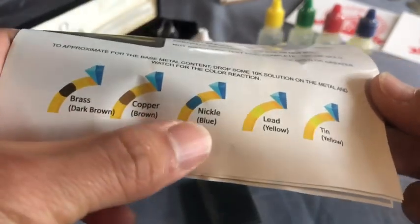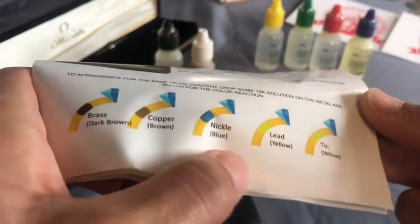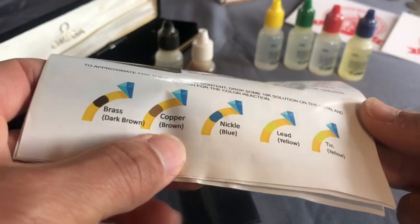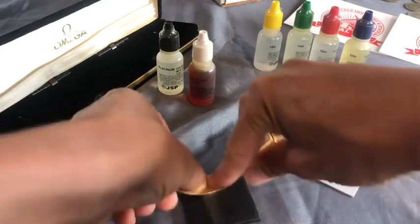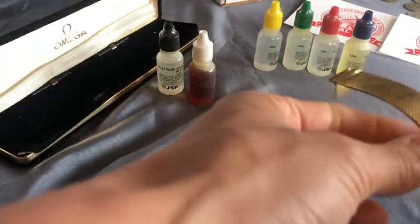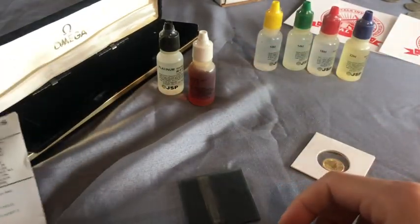You just drop it right on the metal, you see what color it turns out, and then you can figure out: is it lead, is it tin, is it nickel, is it copper, is it brass? Dark brown for the brass, copper is brown. Anyway, we'll find out soon what this is. I'm probably overdoing this, but I want to do this in one shot. Time is money. I don't want to have to do this again — I'd like to just shoot it one time.